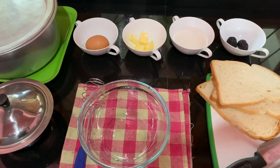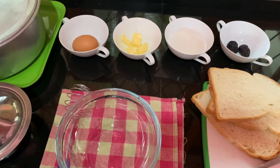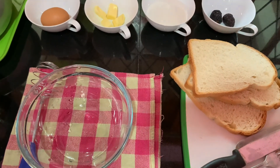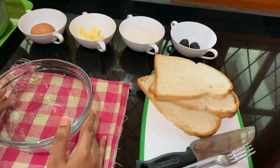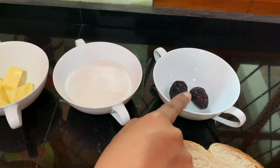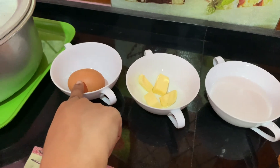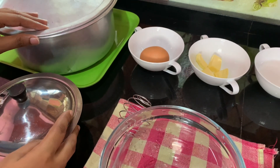Hello everyone, welcome back to the channel. Today we are going to make a delicious bread pudding for a baby. You can give this to your baby from nine months. We need three slices of bread, two dates, some coconut milk or fresh milk, some butter, one egg, and two pots to steam the pudding.